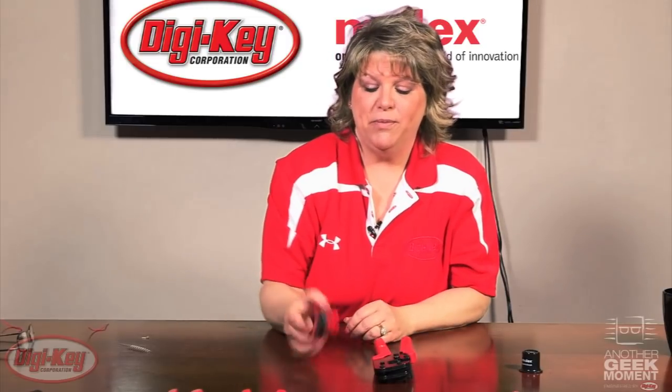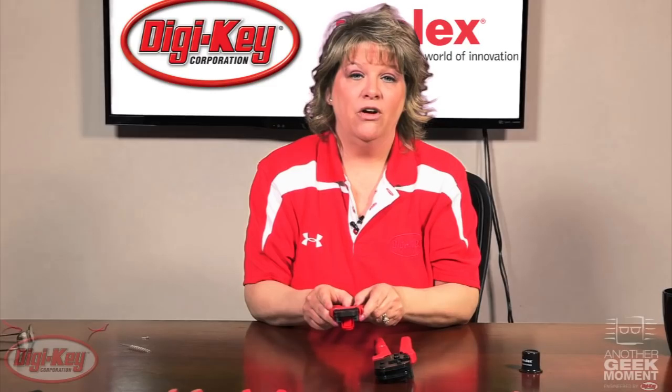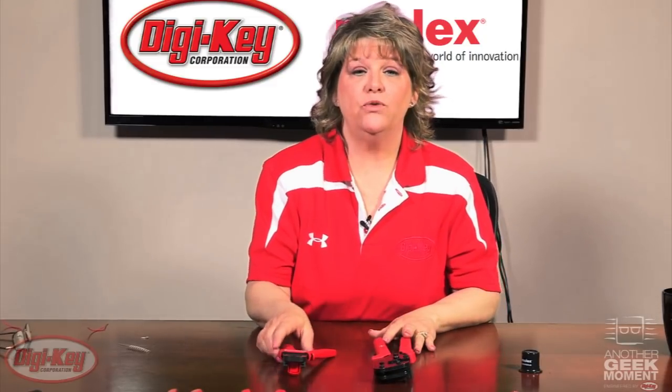Additional features on the premium grade versus the service grade are its replaceable components. On the premium grade you'll see the locator device as well as the return and the ratchet spring, all of which are in stock here at Digi-Key. If you ever have a missed crimp or a jam on one of the Molex tools, please do not force it open.